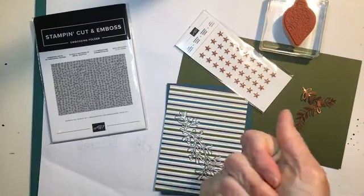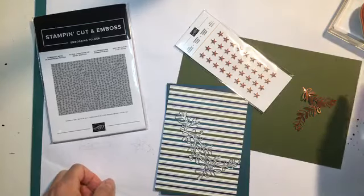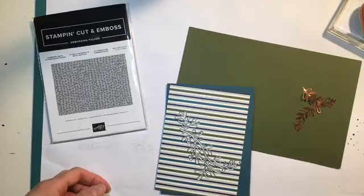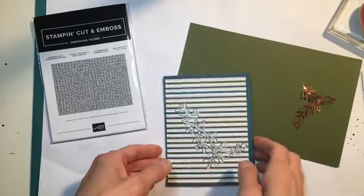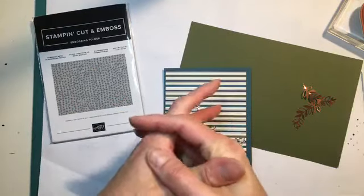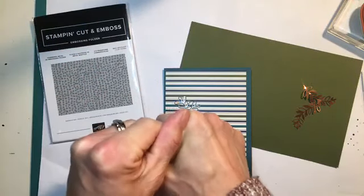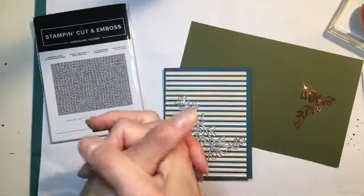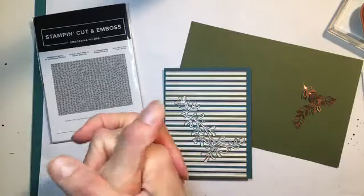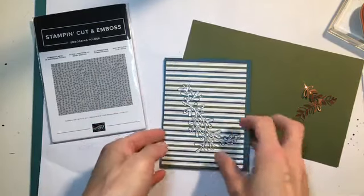I am sort of creating off the cuff because I didn't have time to actually prepare something. But I am using the catalog for inspiration, so if any of you want to follow along, I am looking at page 30 in the holiday catalog. And we're looking at the Brightly Gleaming suite. I've got a few of the different elements from this suite that we're going to work into this card.